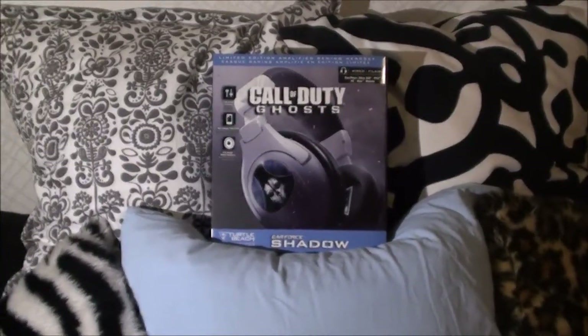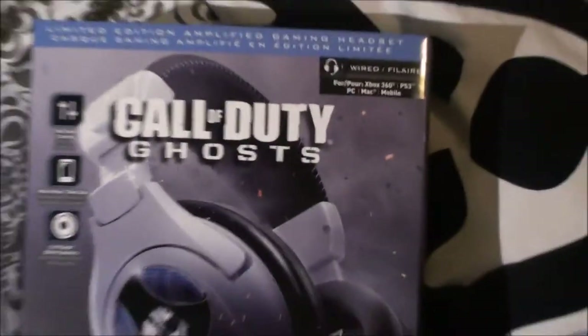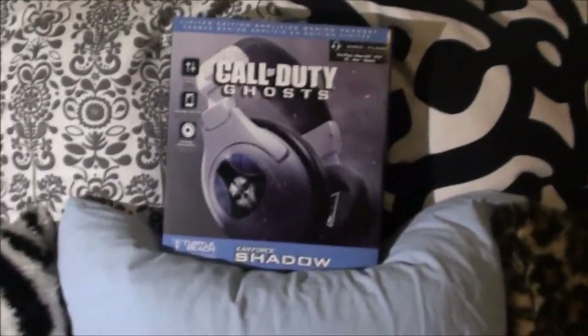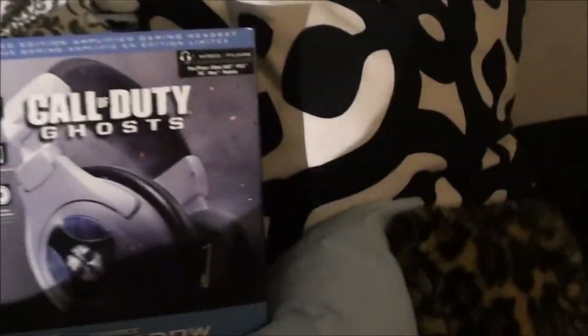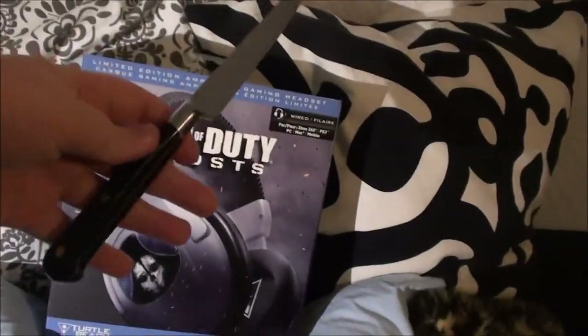Welcome, everyone, to my unboxing of my Call of Duty Ghosts Air Force Shadow headset. I just bought it — or I bought it a while ago and I just got it from Amazon. We picked it up from my dad's place, so I'm gonna be opening this today. I have a knife to open it because we didn't have scissors. It's a small one, don't worry.